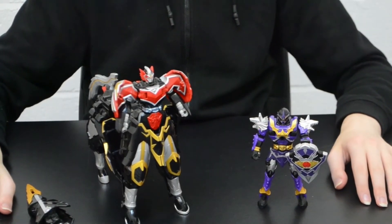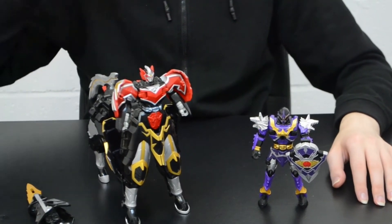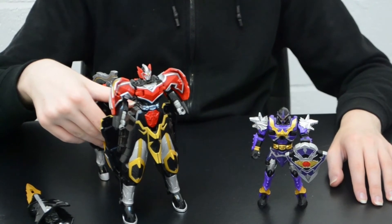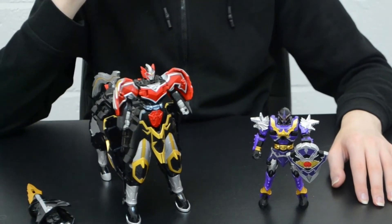Apologies for the random jump cut — because of Korag's floppy legs and the similar transformation mechanics between him and the Phoenix Zord, I had to use jump cuts to get things sped up a little. As you can see, the Phoenix Zord looks pretty out of place with the red and flat grey, as opposed to the purple, silver, and gold that Korag has. But again, the Phoenix Zord can wield the lance from this mode.